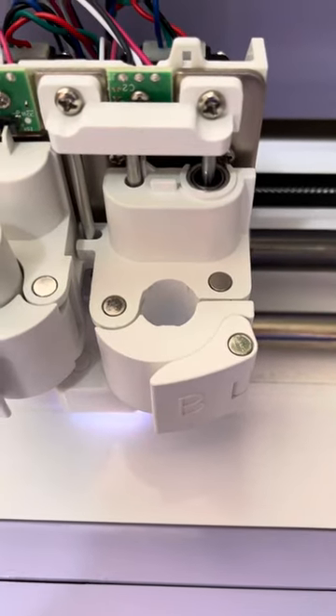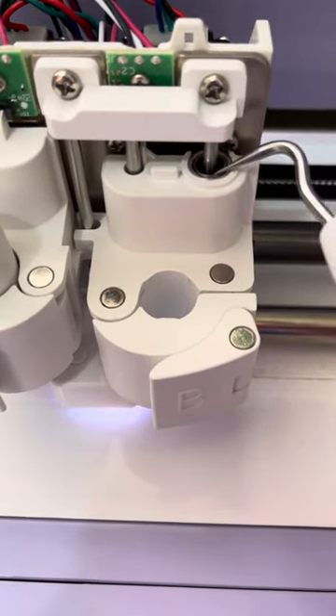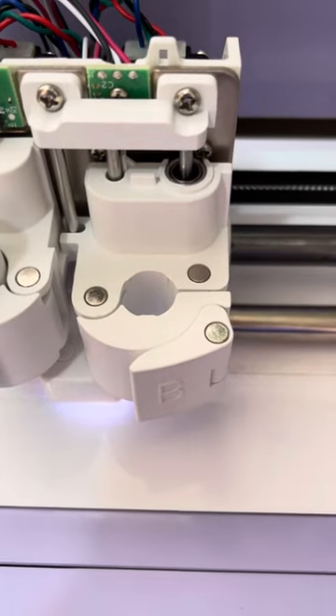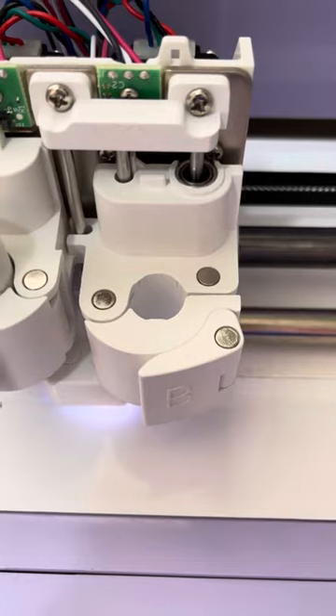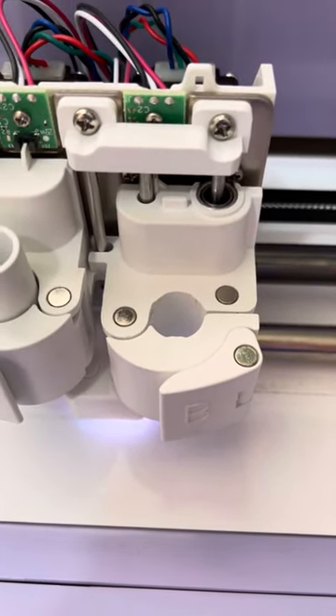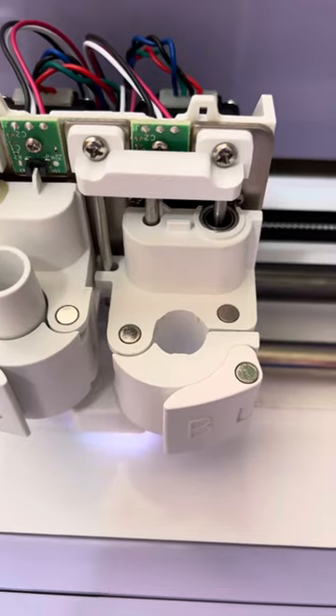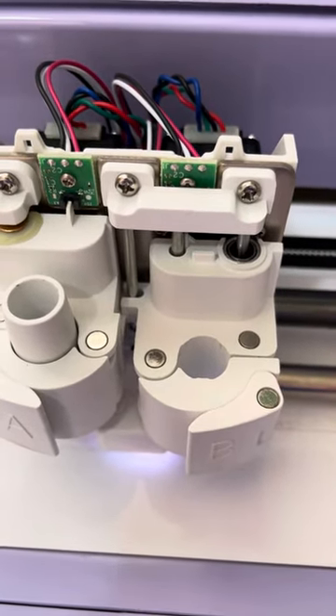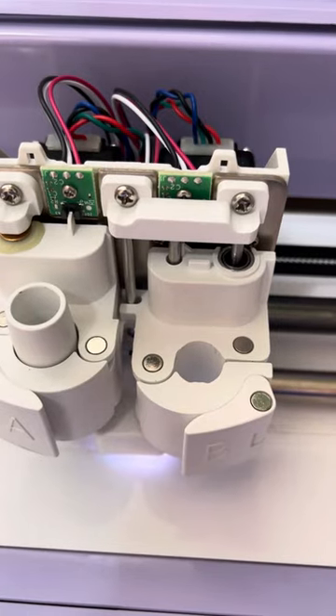There was a comment saying that the bearing in here has potentially dropped, which is what's causing it to flick back and forth. In my case that was correct. I couldn't find any videos to fix it — only comments on YouTube, which wasn't very helpful for a very visual person.